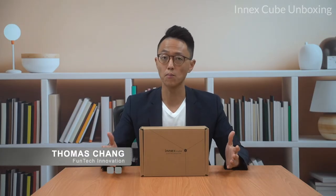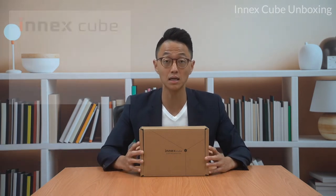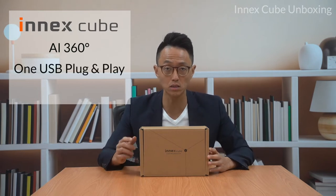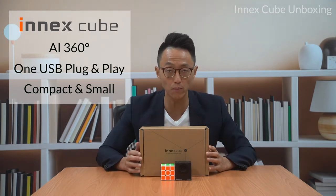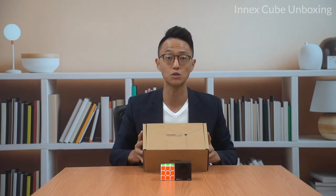Hello everyone, I'm Thomas Cheng. Welcome back to another unboxing series. Today we're going to be unboxing the NXQ, an AI 360 degree, one single cable, plug-and-play device in the smallest form factor possible that will turn any space into a professional meeting space. Let's take a look at what's inside this box.